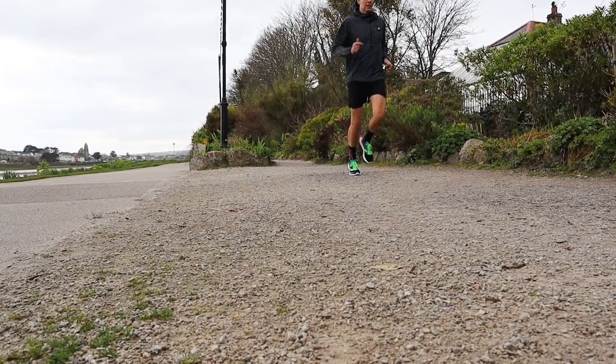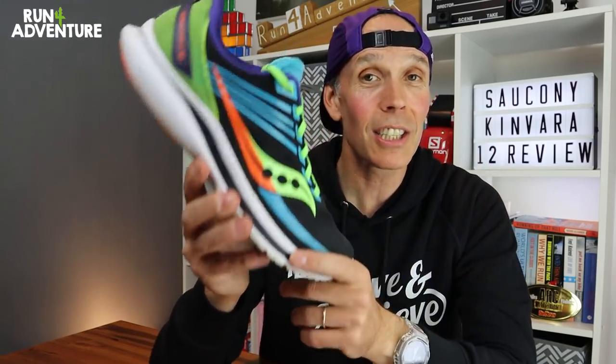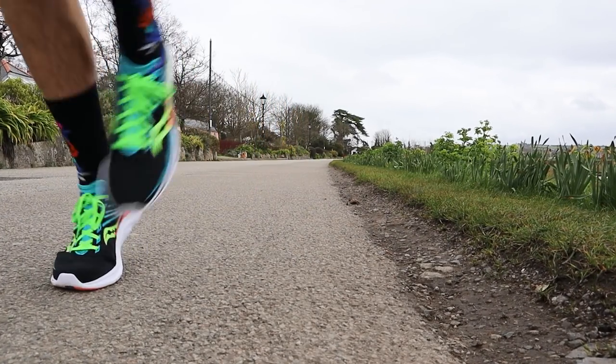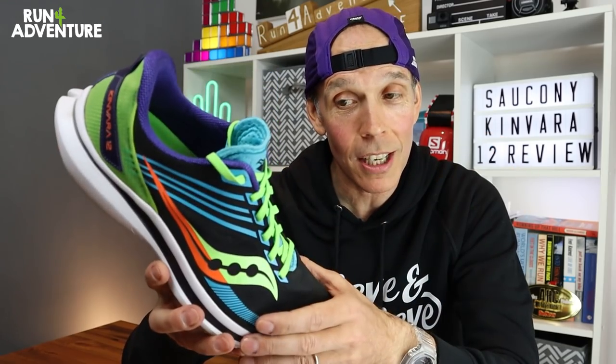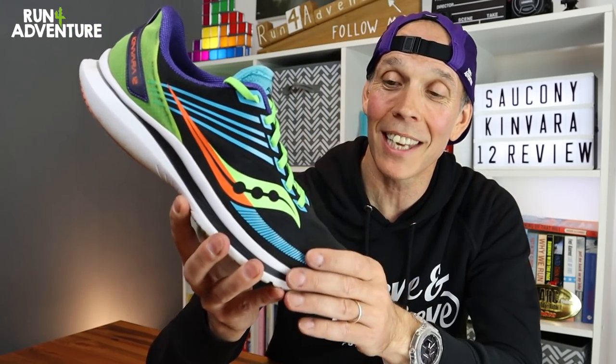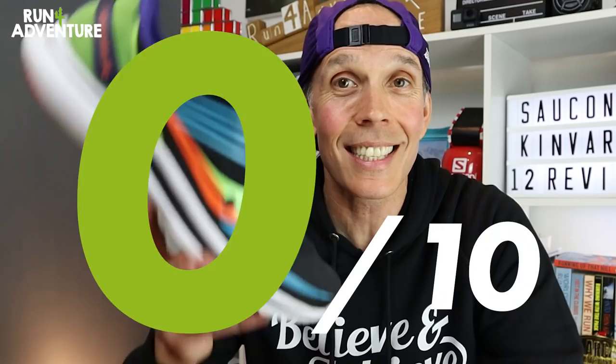Let's get some points on the board. Starting with price — the shoe retails in the UK at £120. I think that's a pretty fair price for such a versatile running shoe that will handle long runs, recovery runs, speed work, tempo work, and even double up as a race day shoe. Obviously running shoe prices are rocketing, and I think £120 is pretty reasonable. It has gone up £5 since the previous version, which I'm never a big fan of, so because of that we're going to score the Kenvara 12 for price a 7 out of 10.